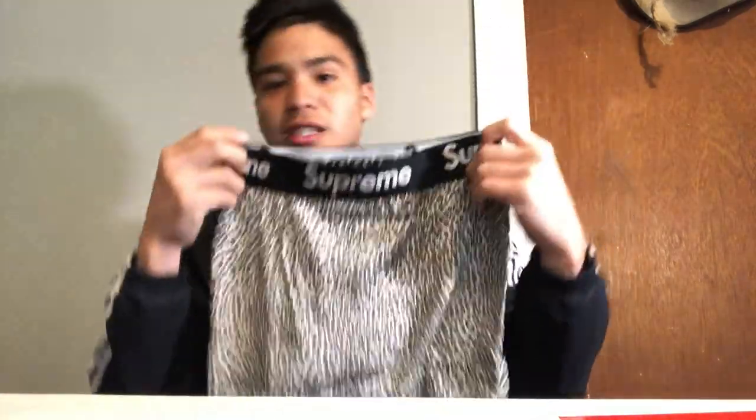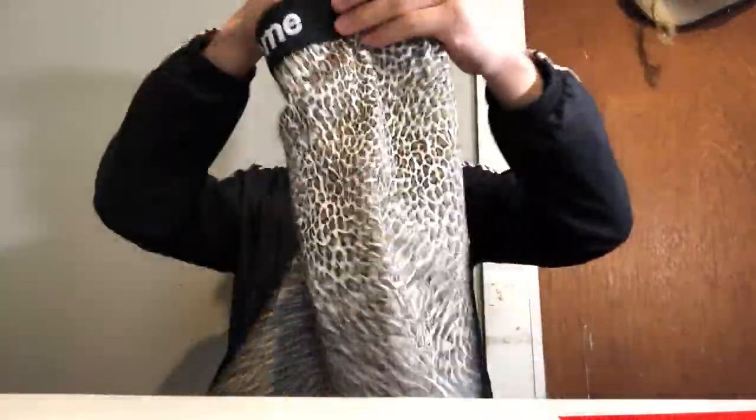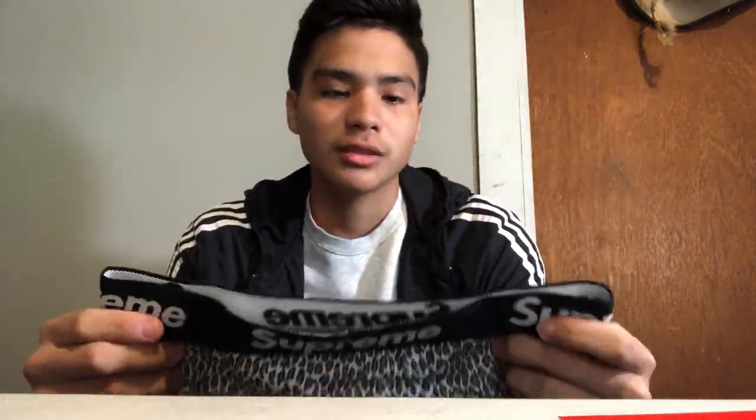I haven't really been seeing a lot of Supreme unboxings on these particular boxers. I've seen the regular white ones and the black ones, but I haven't seen this particular colorway for this print. And I'm pretty excited, pretty stoked about these honestly. First Supreme purchase and I'm gonna be rocking these probably tomorrow.